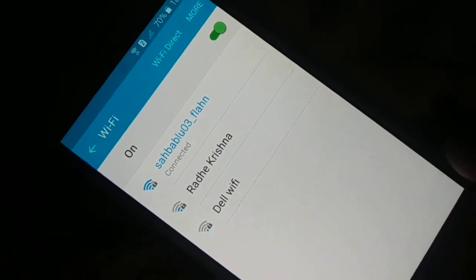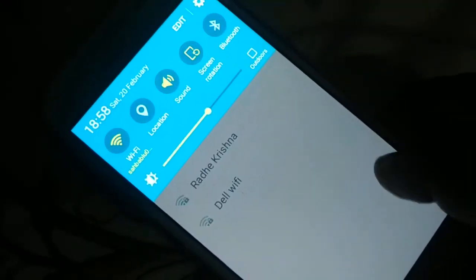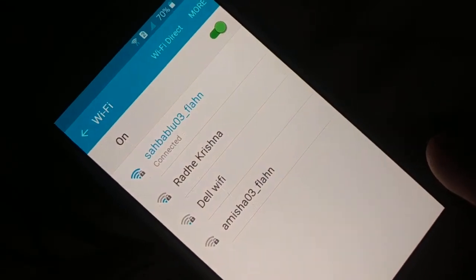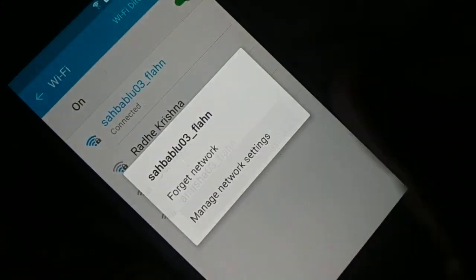Okay guys, you're going to open the Wi-Fi settings. Go to Settings and open the Wi-Fi network setting. The easy way is on the top — tap the Wi-Fi network symbol for a long press. Select your Wi-Fi network, tap it for a few seconds, and you're going to see the option — click on Manage Network Setting.